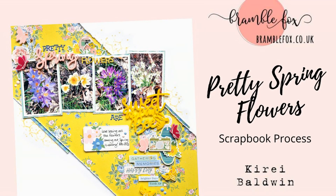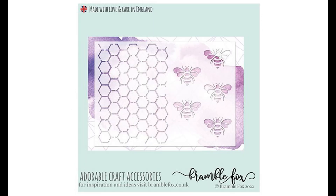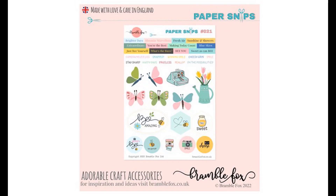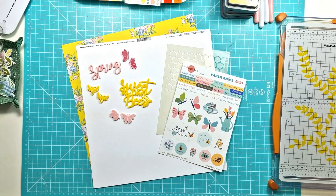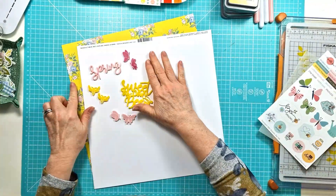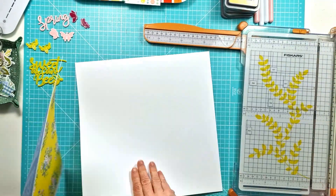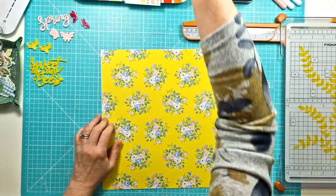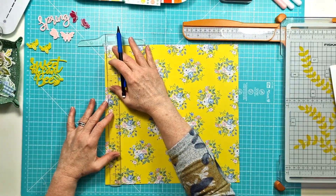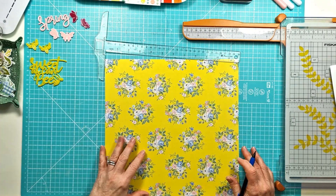Hi everyone, this is Kiri with another layout for Bramble Fox. This is the last layout from the beautiful spring-themed March Fox Box that I'll be sharing. I'm using from the Fox Box the Spring title in pale pink, the Sweet as Can Be title in bright yellow, and some butterflies and bees. I'm also using the Fox Cut stencil number 56 — the honeycomb with the bees on it — and some of the new blending brushes that are brand new to the shop.